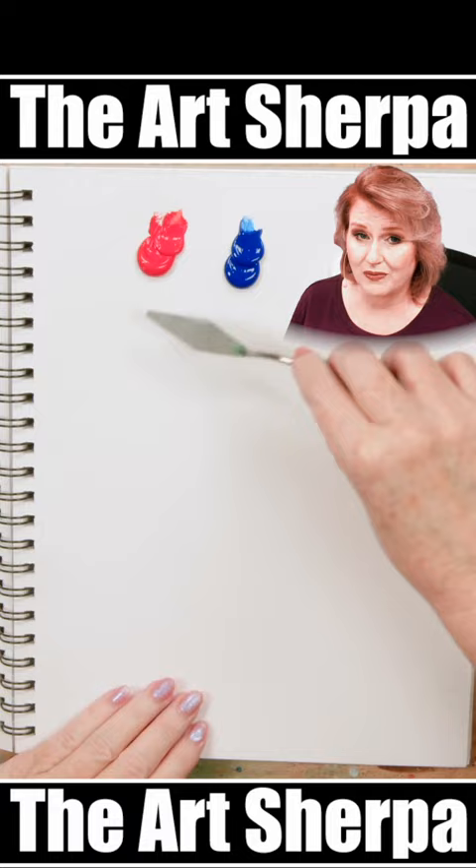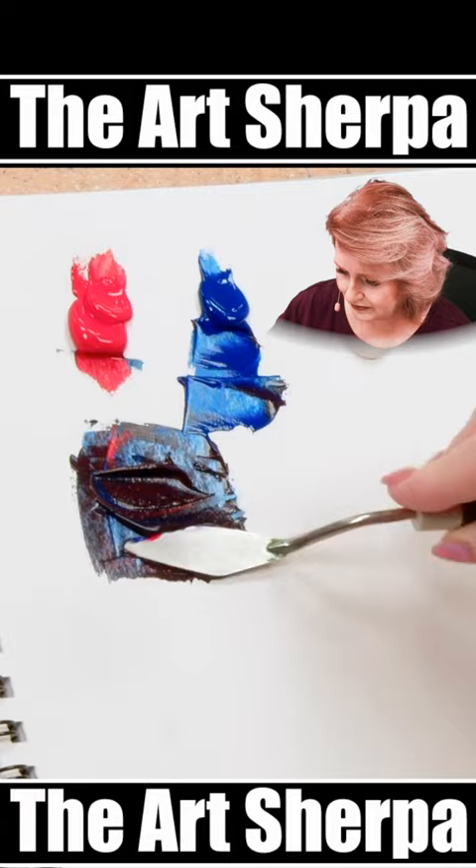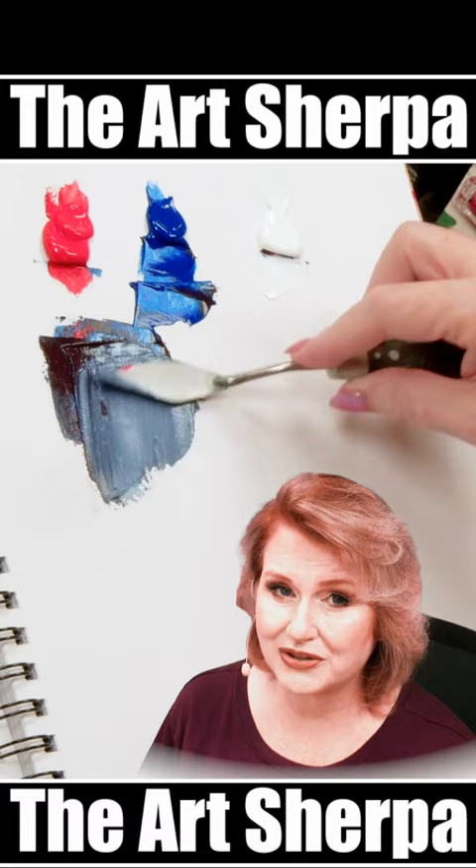You're going to mix the red and blue together, keeping the bias a little bit blue. Then you're going to add some white to reveal the gray. More white to make it lighter, less white to make it darker.